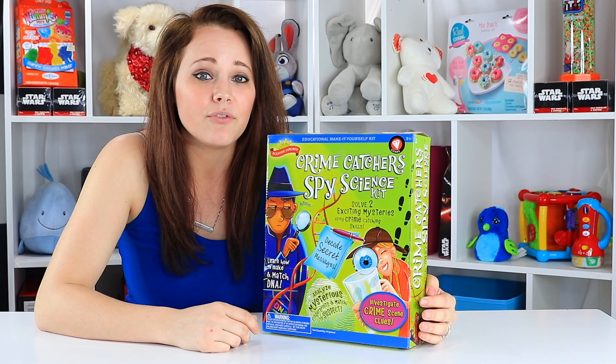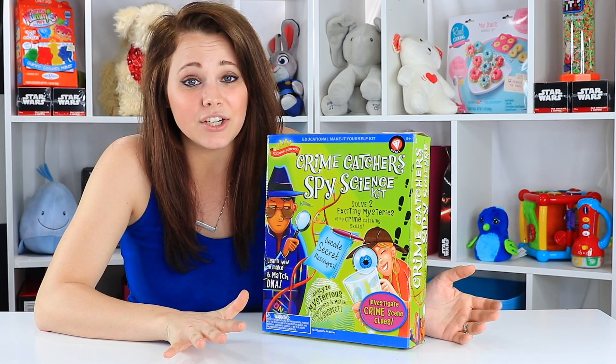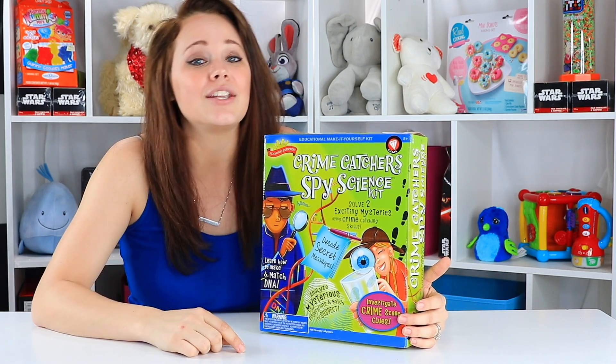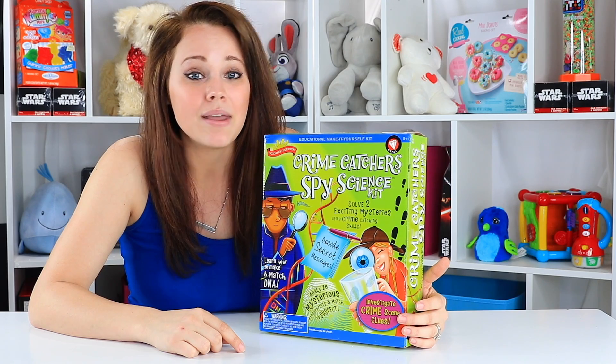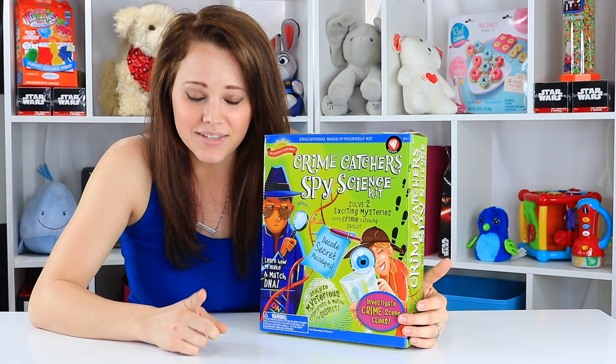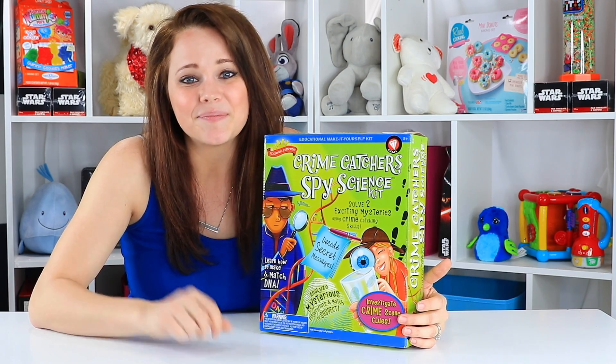If you guys want to be here for more 2017 top toy trends and don't want to miss out on all the best sellers before they're sold out, make sure you hit that subscribe button and check us out at ToyNotes.com. I'm staying up on all of them and I'll be able to tell you what's the best bang for your buck. Until next time, bye!